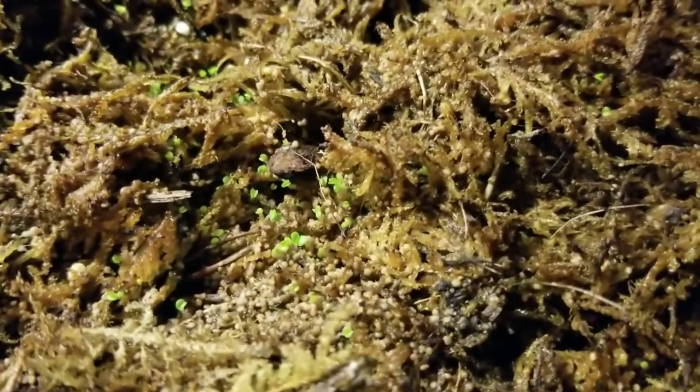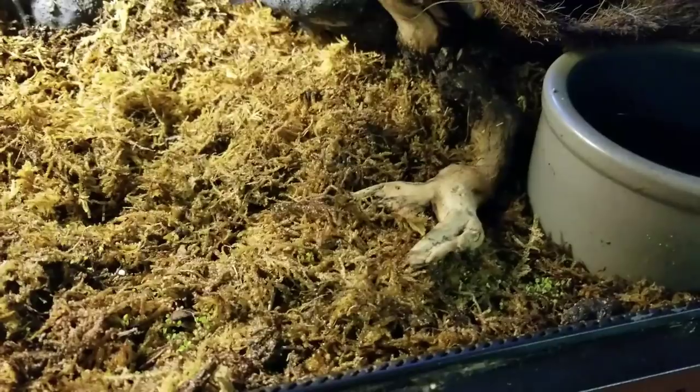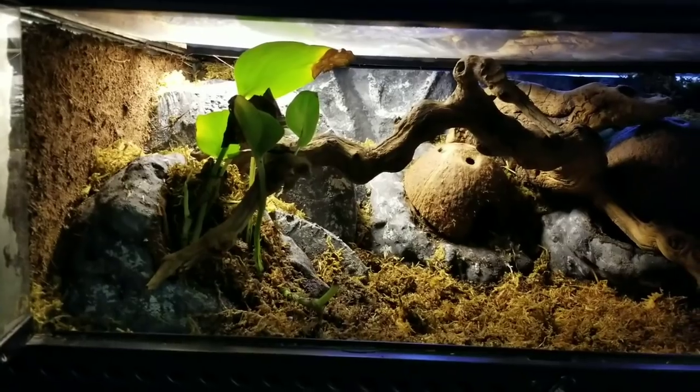I can already see baby moss popping up! It's kind of hard to get the camera to focus, but right in here it's all live new growth. I'm hoping that before too much longer I'm going to have a whole bed of live moss, and that's going to add a whole new layer for them — they'll have something green, something living, and it will produce oxygen. I just love live plants!